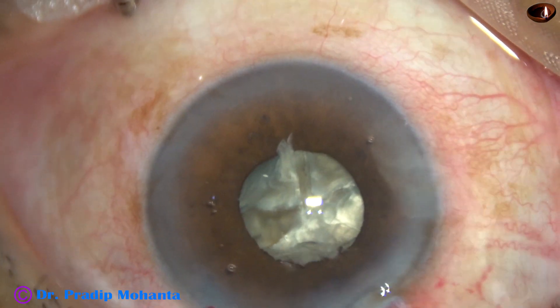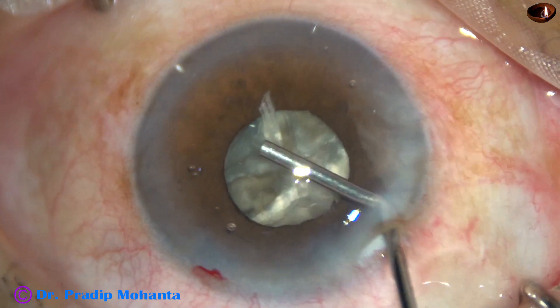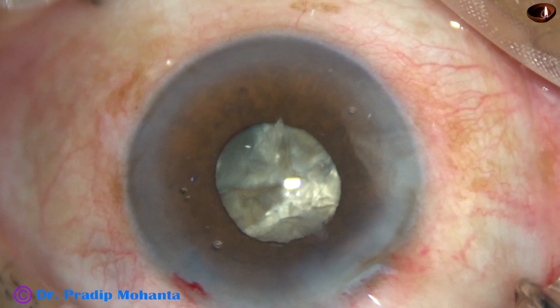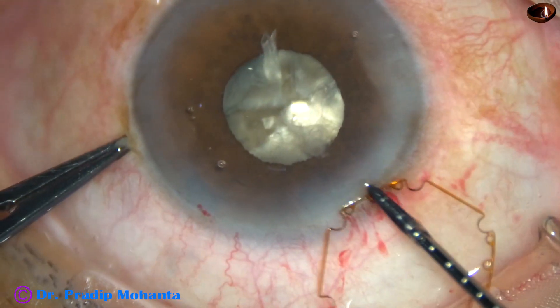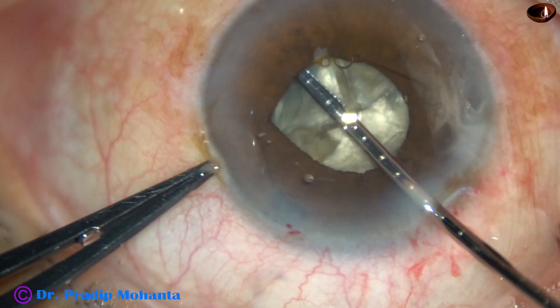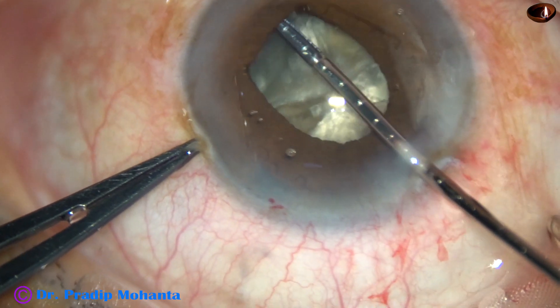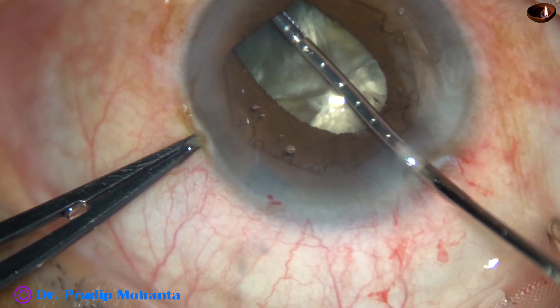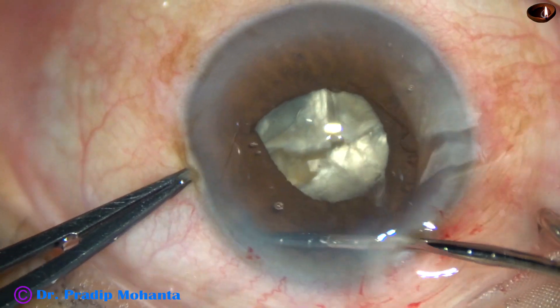Friends, if the pupil constricts during surgery of a hard cataract, it is always safer to use a pupil expansion device. The pupil expansion device is this — this is B-hex, Bhattacharji hexagonal. It is a beautiful device invented by Dr. Subhan Bhattacharji of Kolkata.